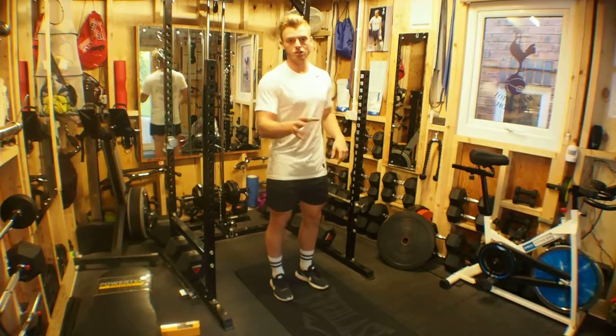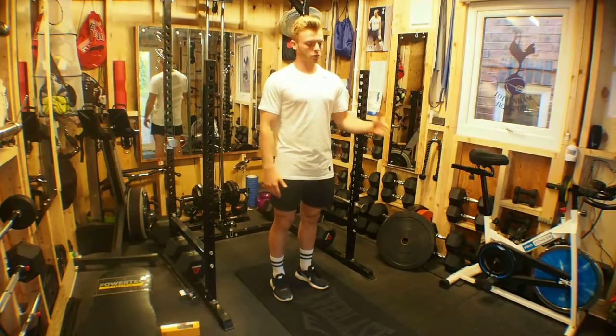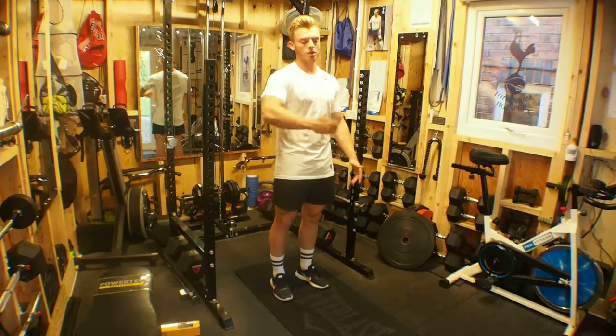Breathe where necessary, try and keep your breathing rate shallow and even throughout. This will turn into a cardiovascular exercise with the more reps you do.